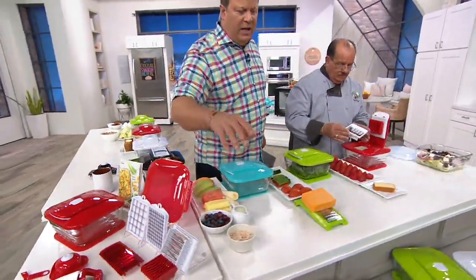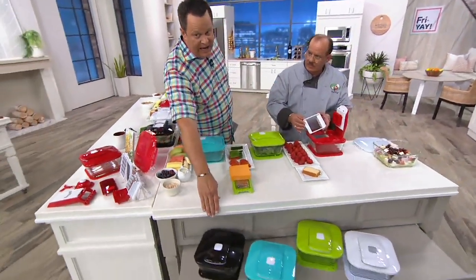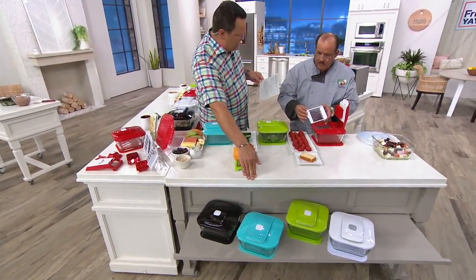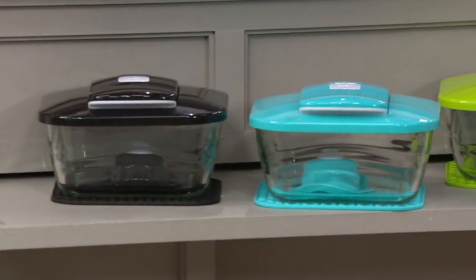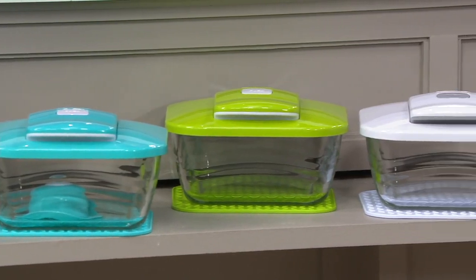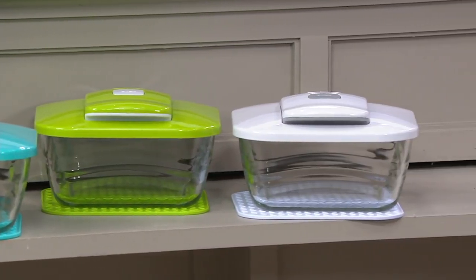All of this comes together in great colors and we have just four to choose from. I have this for you in black, teal, green, and finally a wonderful white — which is a great color to choose if you're giving this as a gift, as it works in just about every kitchen. Very neutral.